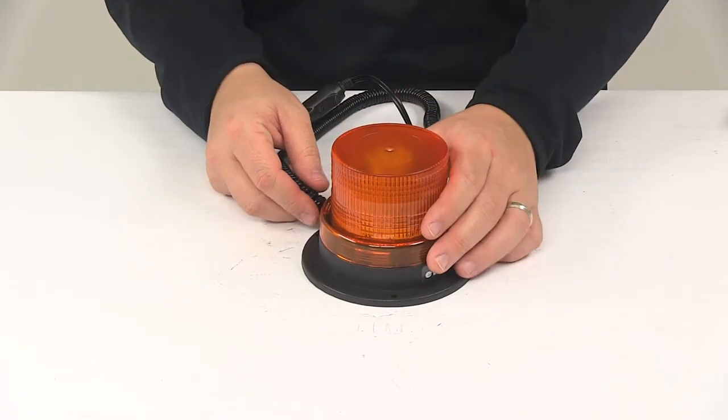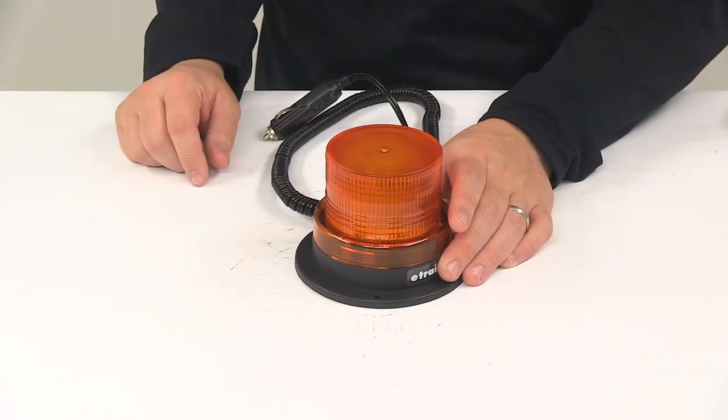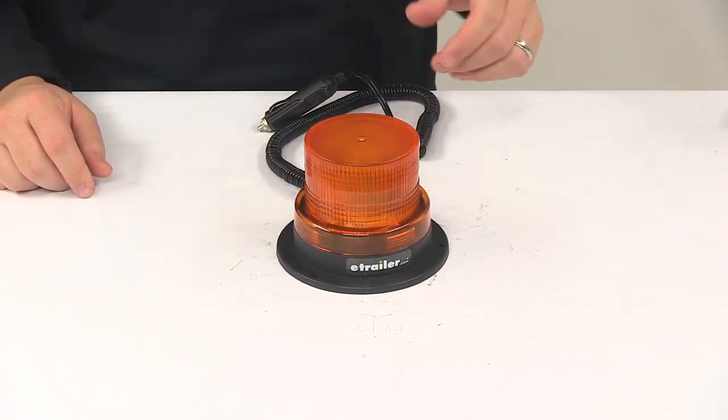Power draw at 10 to 30-volt DC is 0.5 amps. And Optronics puts a lifetime warranty on the LEDs.